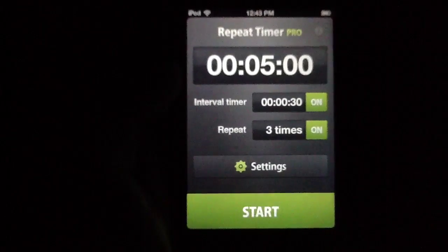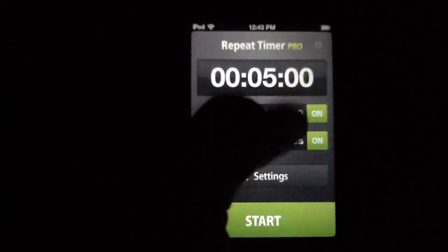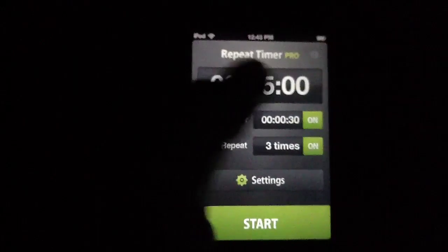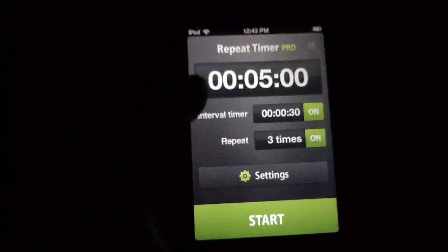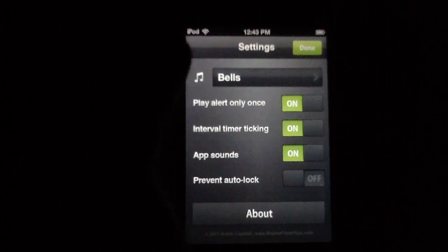Best of all, at $1.99 in the App Store, it is very much a bargain. Most of these timer apps run a bit higher, they aren't nearly as easy to use, and they certainly aren't as pretty. So that price tag, we think, is very appropriate for the application and is an absolute steal.